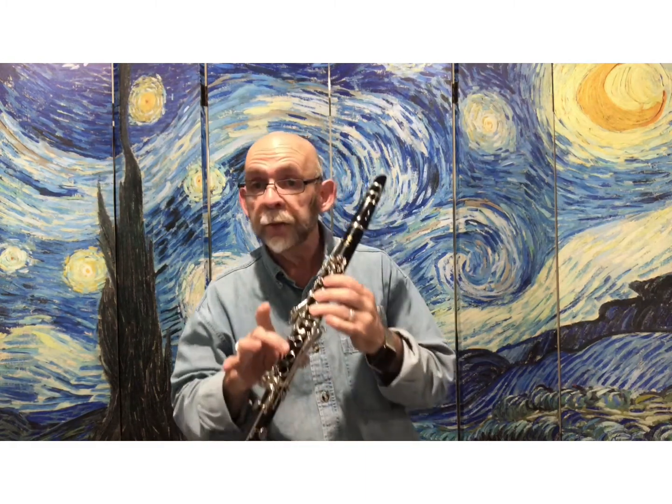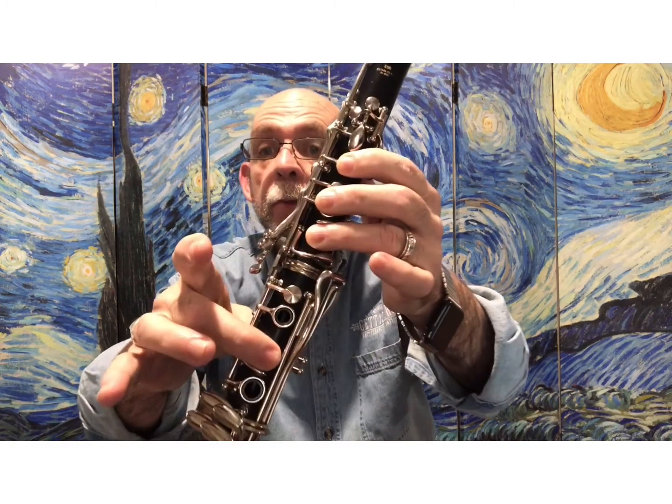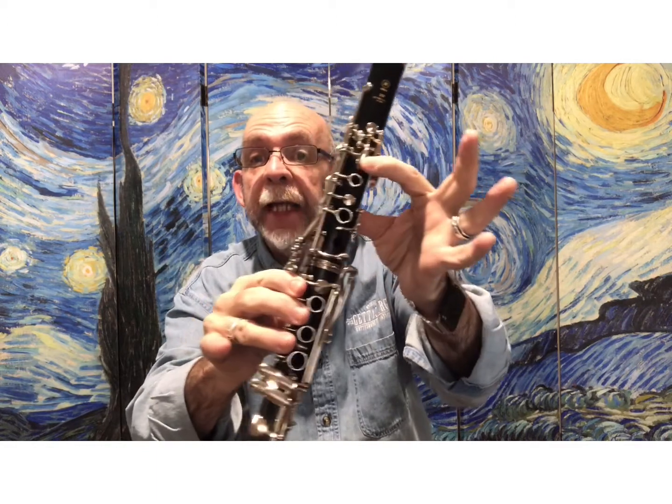That is called the Holiday March. In that song, you have notes all the way from B all the way to the A key.